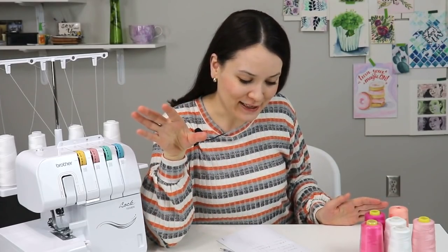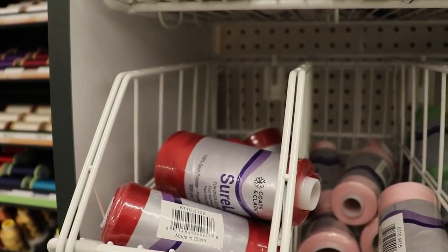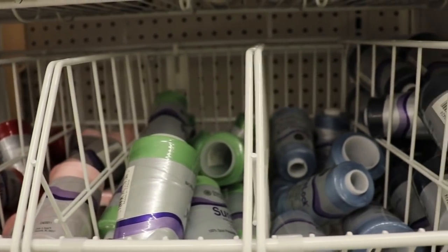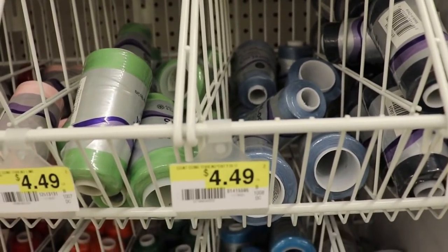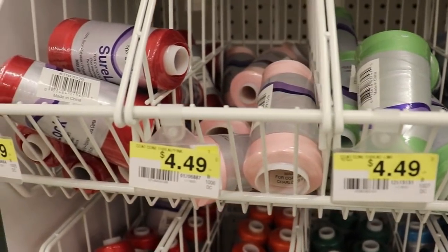The first question is about serger thread — isn't serger thread expensive? And if so, how to go about it? And isn't that going to add to the cost of an actual project plus an ongoing cost after buying a serger machine?